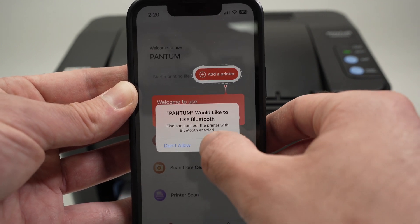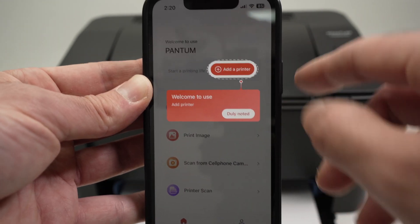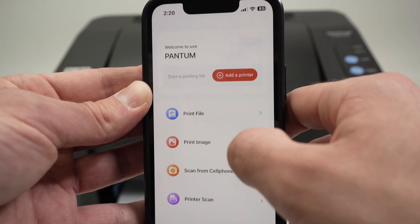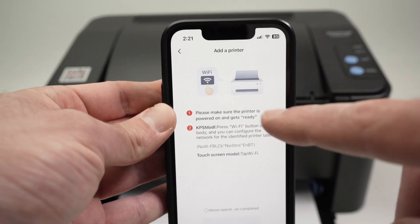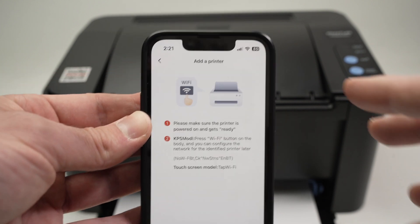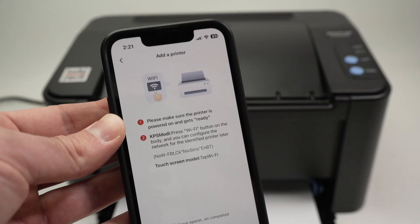Here I'll allow it to use Bluetooth. Now I need to press on Add a Printer. You need to press on Dually Noted, then press on Add a Printer and it will scan. Now if your printer does not appear on the list, it simply means it has been connected previously with another computer or smartphone.